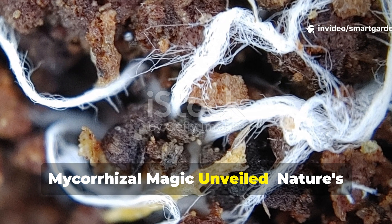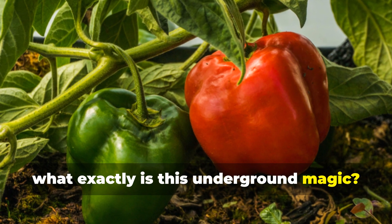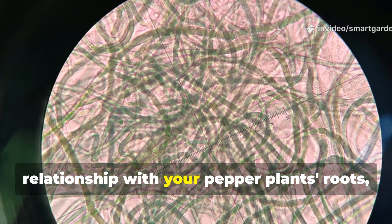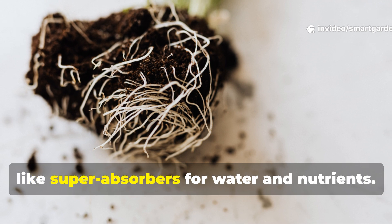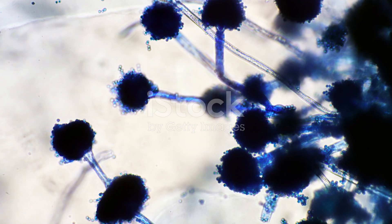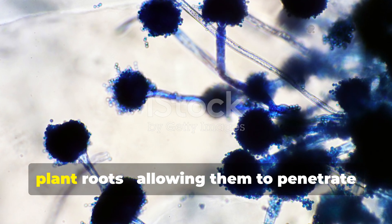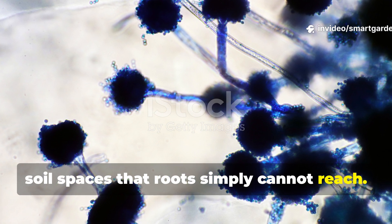Mycorrhizal fungi form a symbiotic relationship with your pepper plant's roots, creating an enhanced network that acts like super absorbers for water and nutrients. The fungal threads, called hyphae, are incredibly thin — much thinner than plant roots — allowing them to penetrate soil spaces that roots simply cannot reach.